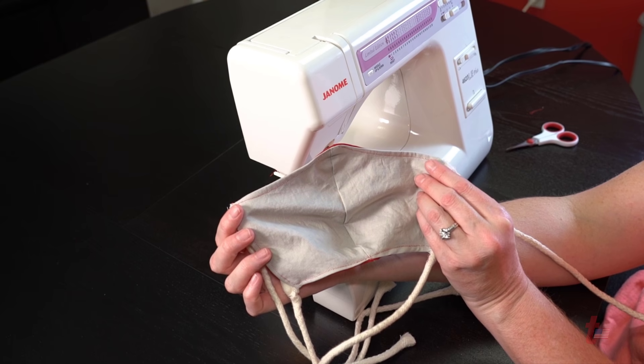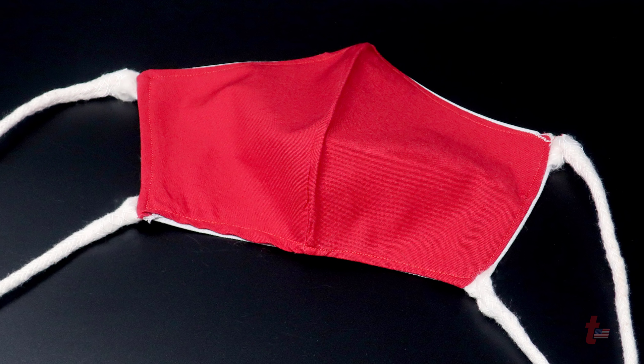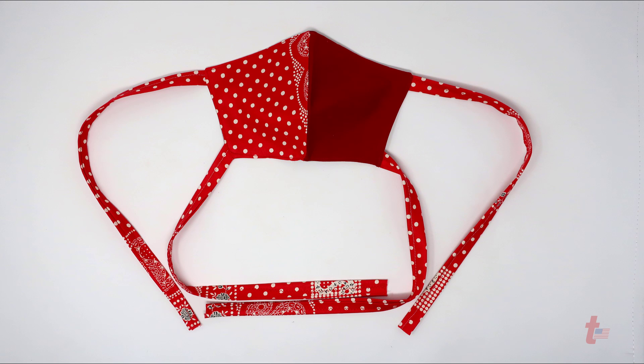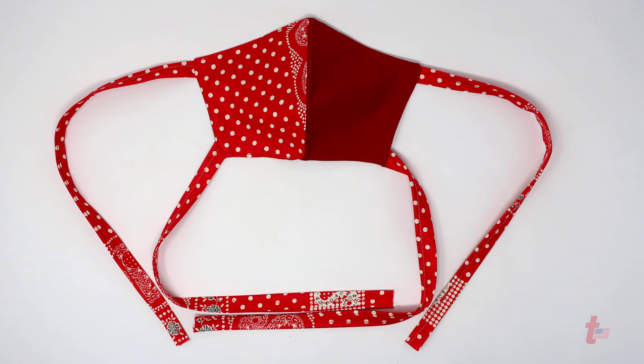We need to reserve the supply of N95 and medical grade masks for those on the front line, but we can do our part to make them for everyone else. It takes each one of us to make a difference in this pandemic, and supporting our local neighbors and communities any way we can will make an impact.